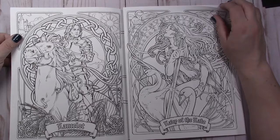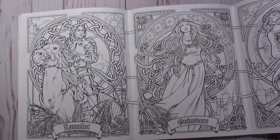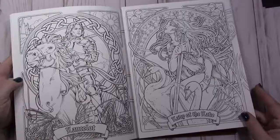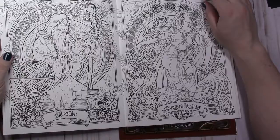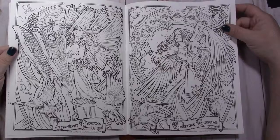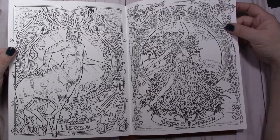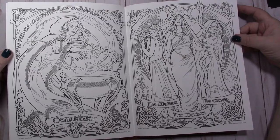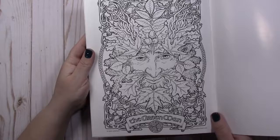This book in particular is along the lines of King Arthur, so there is Lancelot, Guinevere, Arthur, Lady of the Lake — who I love — Merlin, Morgana Fae, the Spring Doves, and Autumn Ravens. Then there's the Dryad Dance, the Oak King, the Holly King, the Maiden, the Mother, and the Crone.